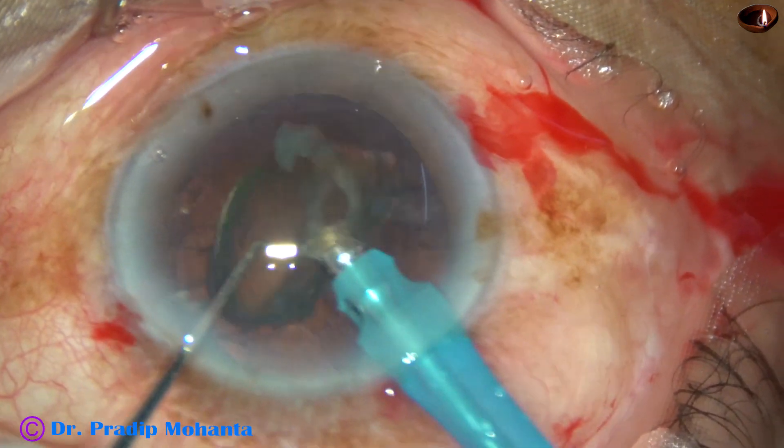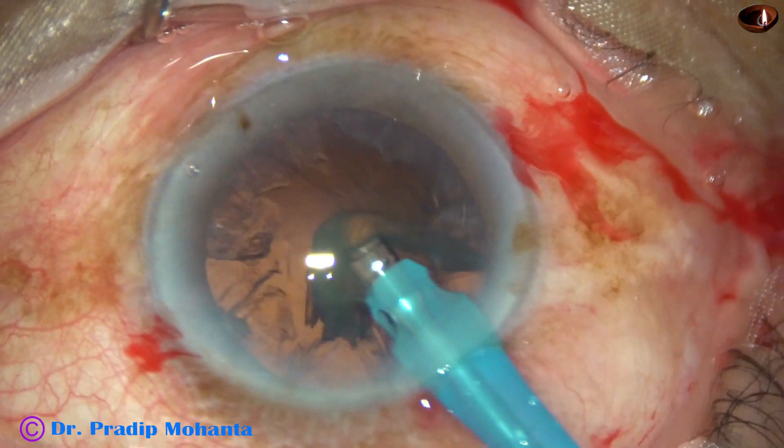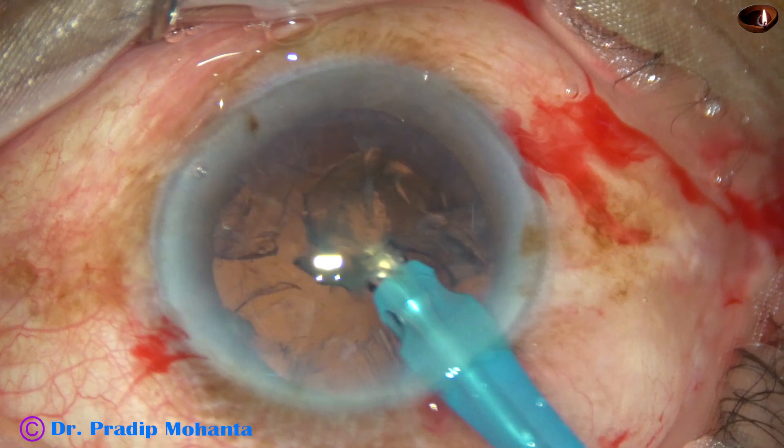And here it is — the nucleus and epinucleus is removed.